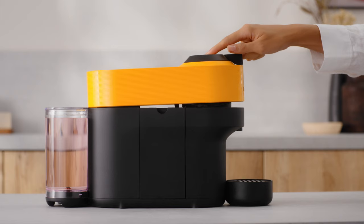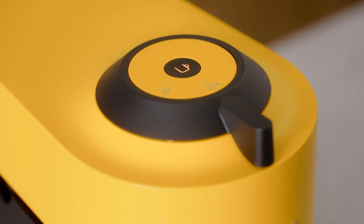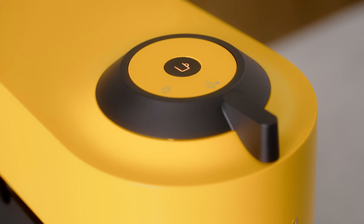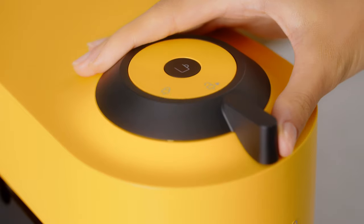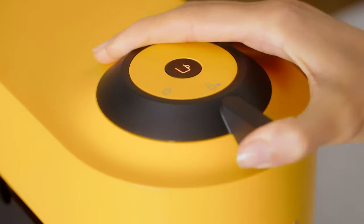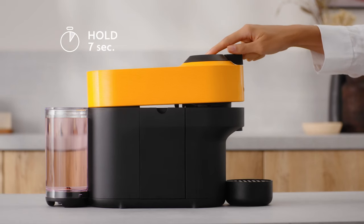To enter into descaling mode, hold the button for at least 7 seconds. The coffee button will start blinking rapidly. Please note that you now have 45 seconds to enter descaling mode, otherwise the machine will return to the brewing coffee mode. Lock the machine by turning the lever left to the lock symbol and unlock by turning right to unlocked position. Hold the coffee button for at least 7 seconds.